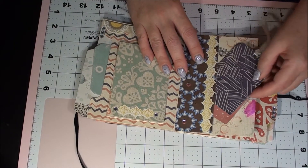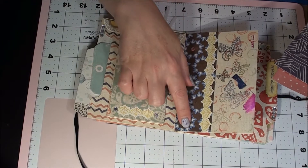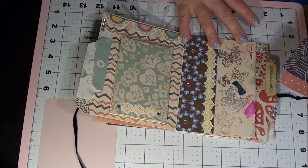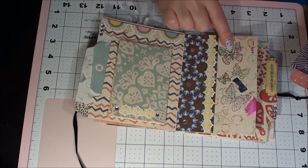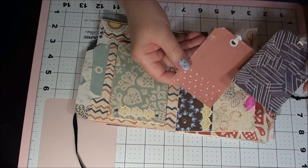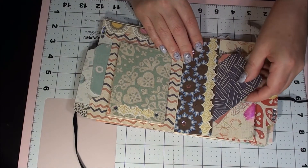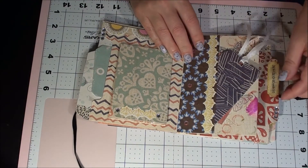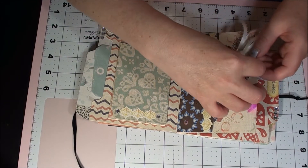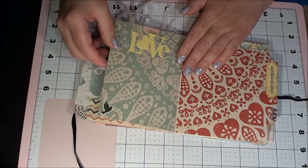And then we have a pocket over here — you see that? She put die cuts and she put some gems, more bling. Love that. She stamped butterflies on here, and we got a couple tags. Love that. Oh my gosh, this is gorgeous — gorgeous.